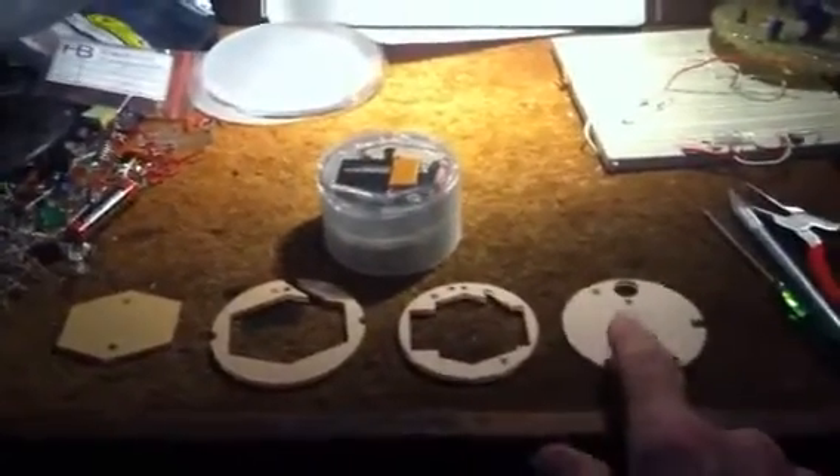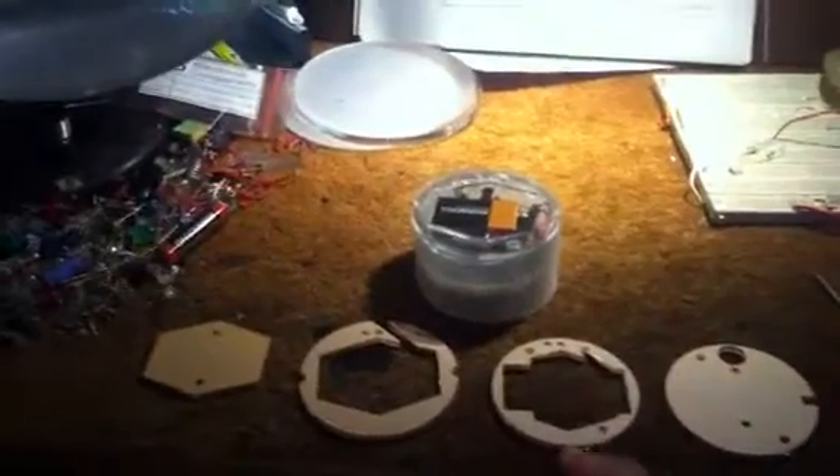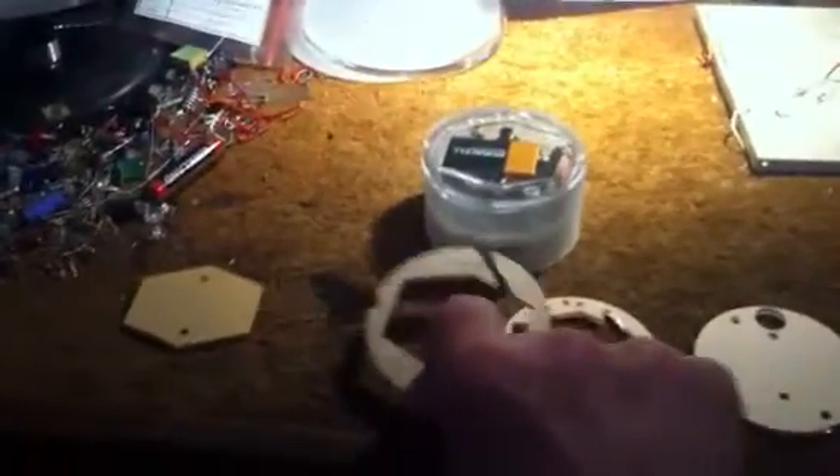Here we go. This piece is the most in the bottom down here. This piece is setting up on top, and this piece sets on top of this piece, and there is the battery door.